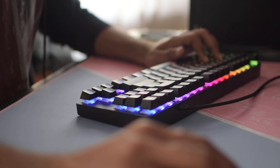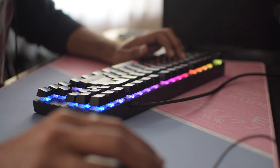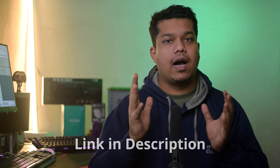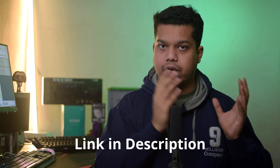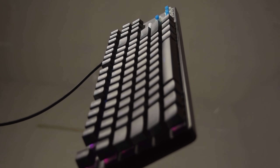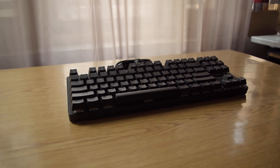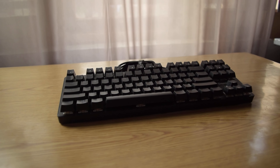There are two minor changes — one good and one bad. I'm going to request you to check our GK16 video for the physical dimensions, physical quality, and build quality. This is a TKL keyboard, or tenkeyless — no numpad. It is a mechanical keyboard and it has a lot of RGB.